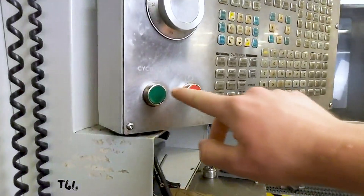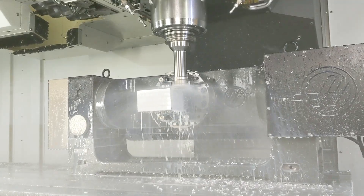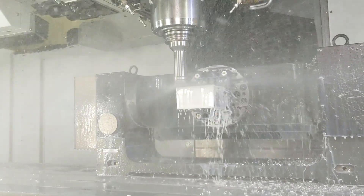In the second stage, we flip the part and use the drive blocks to hold it by the dovetail. This is where most of the machining is taking place.